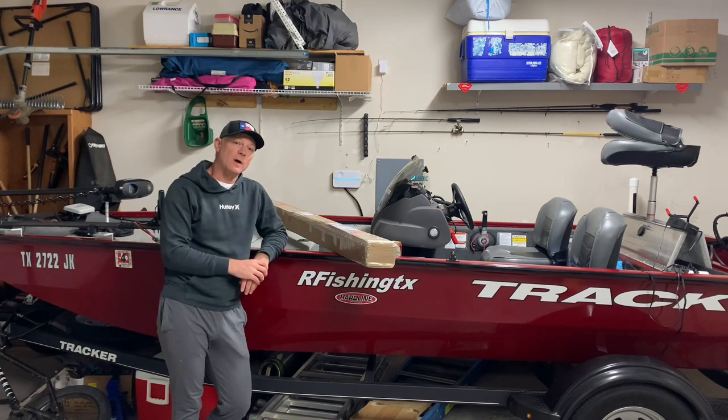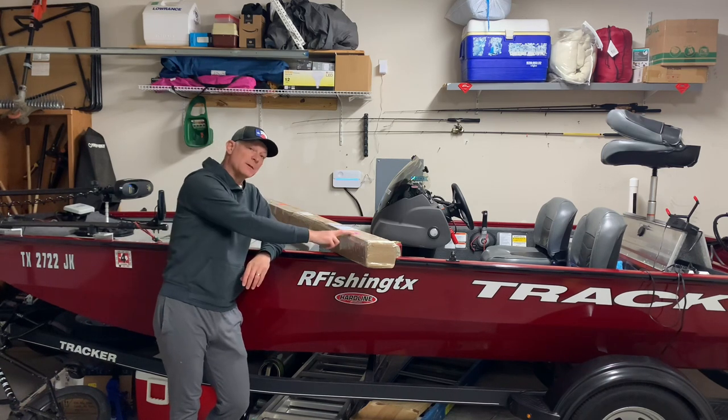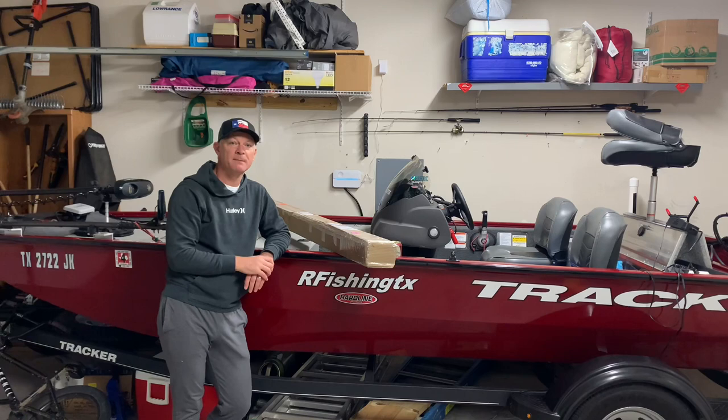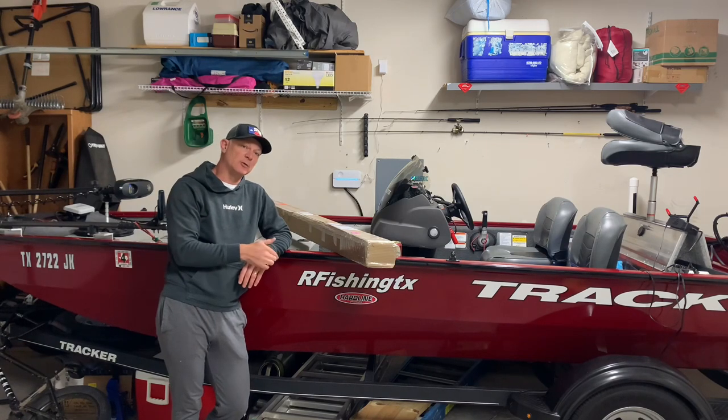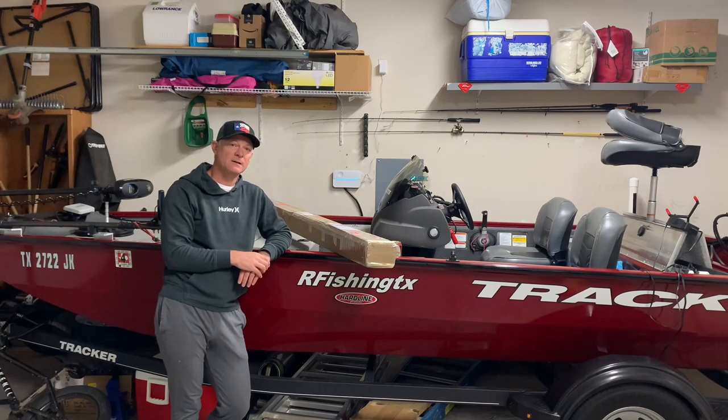Hey, what's up everybody! Welcome — in this video I'm going to be covering the installation of the Ultimate Bunk Boards. I just received them today and I'm going to be swapping out the old bunk boards that are on my trailer. The ones on my boat are about two and a half years old and have pretty much started rotting away and have some weird growth on the bottom, so hang out, let's get these Ultimate Bunk Boards installed.